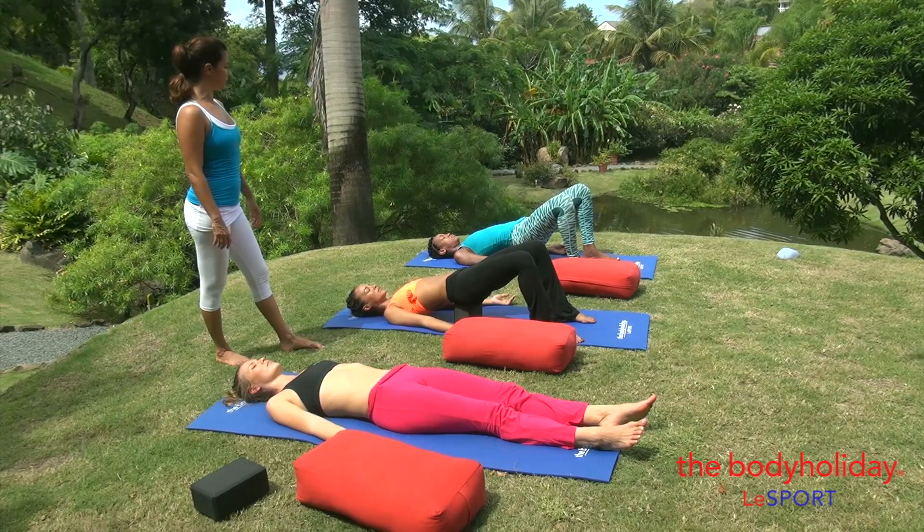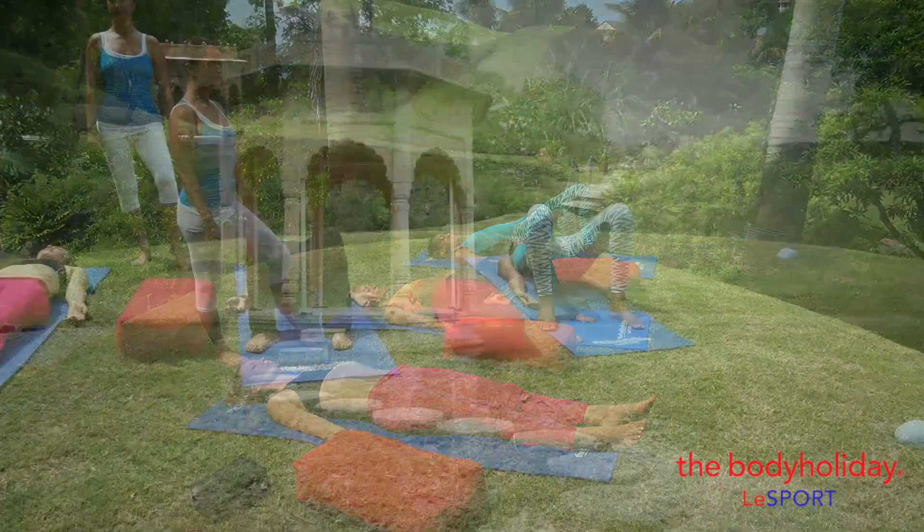And here you have a really nice sequence of restorative yoga.